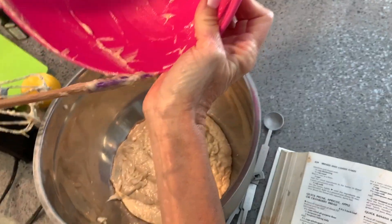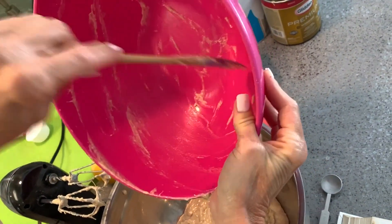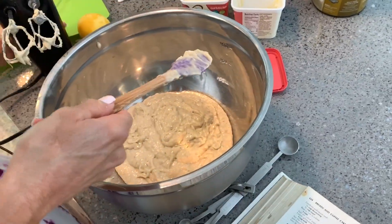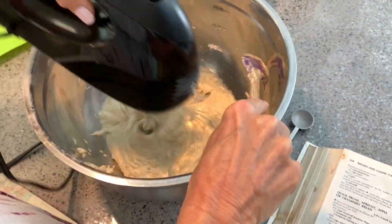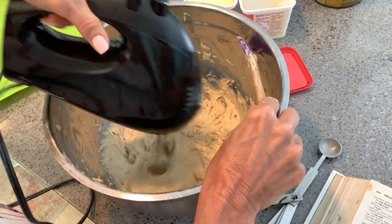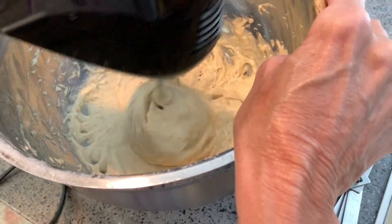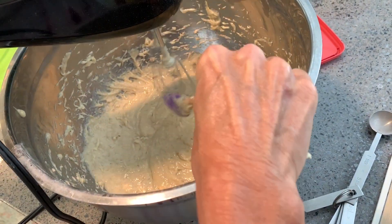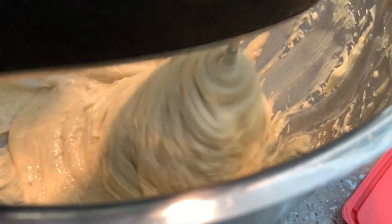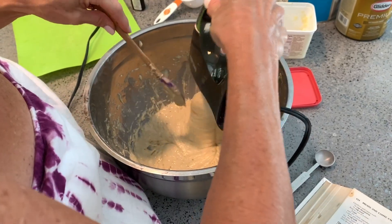How long do you need to beat it? It looks pretty beaten — it's all done. Go get it all out of there. Back to the beating — get it all out.